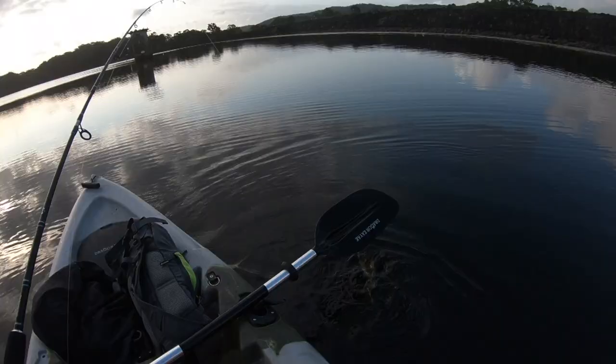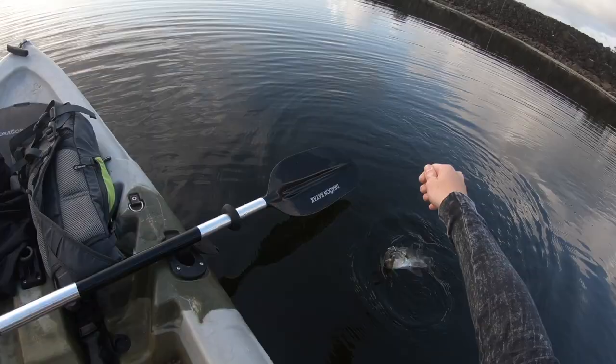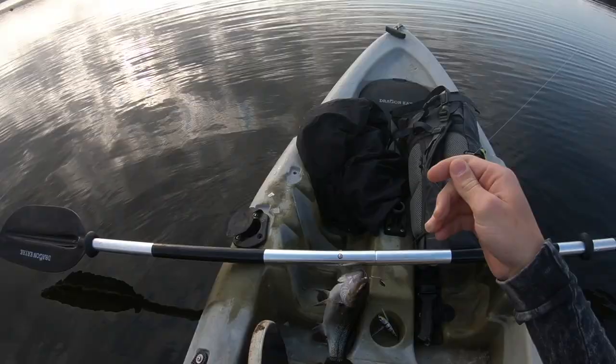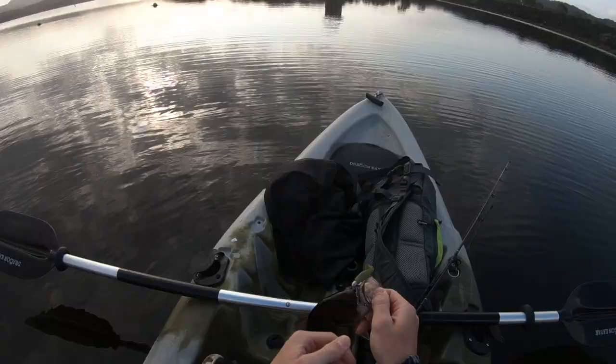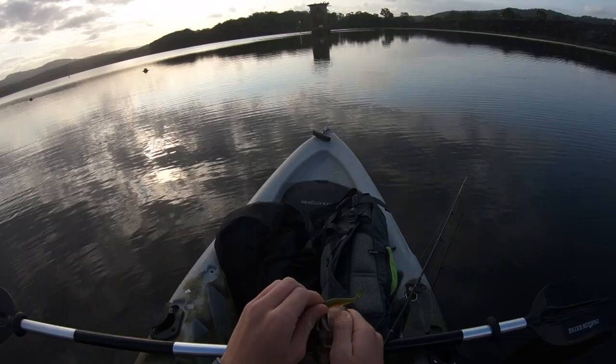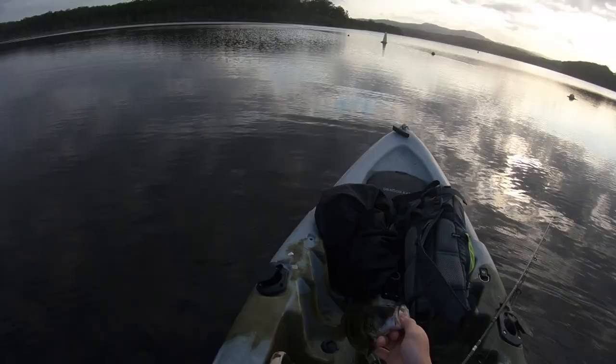He's going to come off. No, he's not. You watch. This is going to come off. Oh, it didn't. Bass. I love bass. And that is the fish that we came out to catch. That's a nice little one, probably around 30 centimeters. Just inhaled that Slim Swim on the first cast. Exact same place where I caught the one in my bass catch and cook last time.